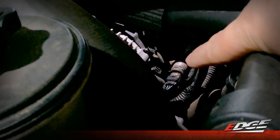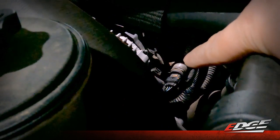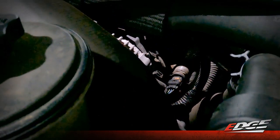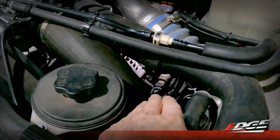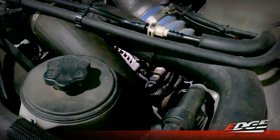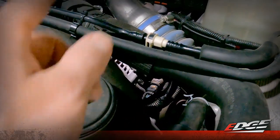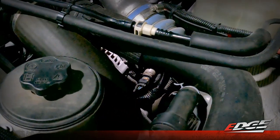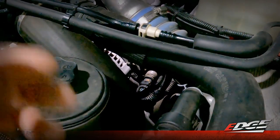We need to disconnect that connector. The detent tab that you need to press to get it to come loose is on the bottom side of that connector, but you can get really easy access to that sensor with your hand just by simply reaching right here between the power steering reservoir and under the coolant hoses. We can go ahead and get that disconnected and then we will plug in our fuel rail pressure pigtails directly into that harness, just like we did with our MAP and MAF sensors.